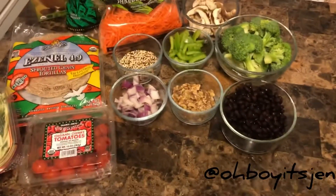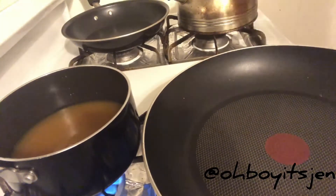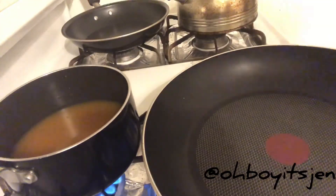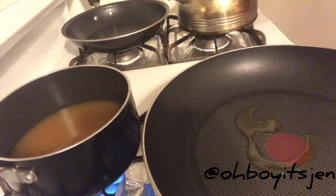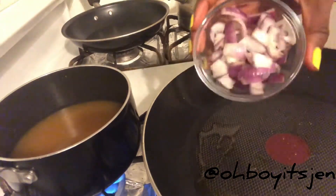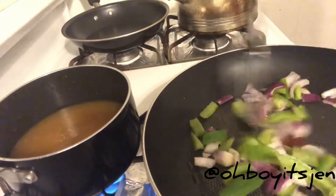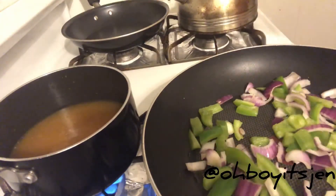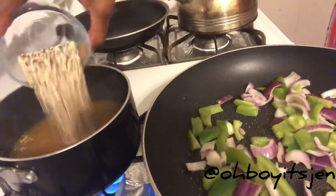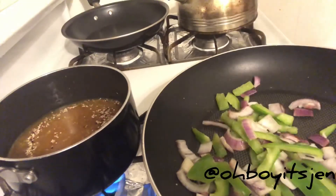First we are going to add some vegetable broth to a pot, then add some minced garlic and let that simmer for a few minutes. Then we're going to add some extra virgin olive oil to a pan on about medium heat, add our peppers and onions and allow that to simmer for a little bit. Then we're going to add a little bit of pink Himalayan salt, then add our quinoa to the vegetable broth and stir.